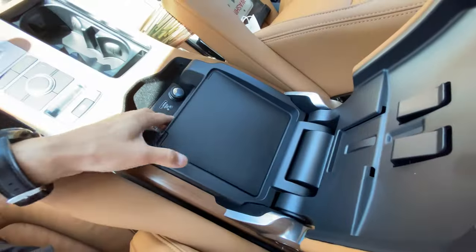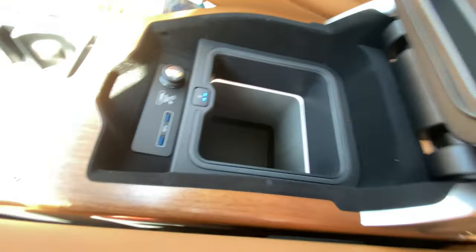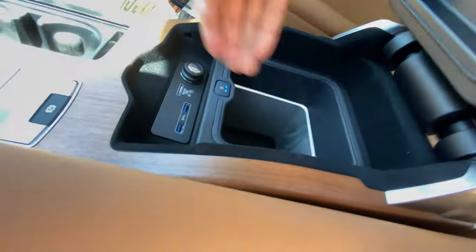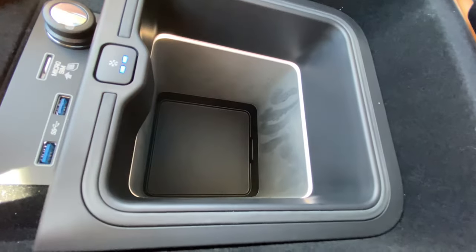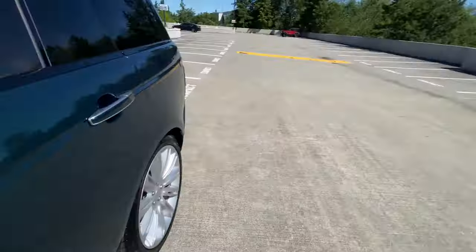And can't forget this — there's a cooler back here. This part is actually cold. I think that's a really cool feature.